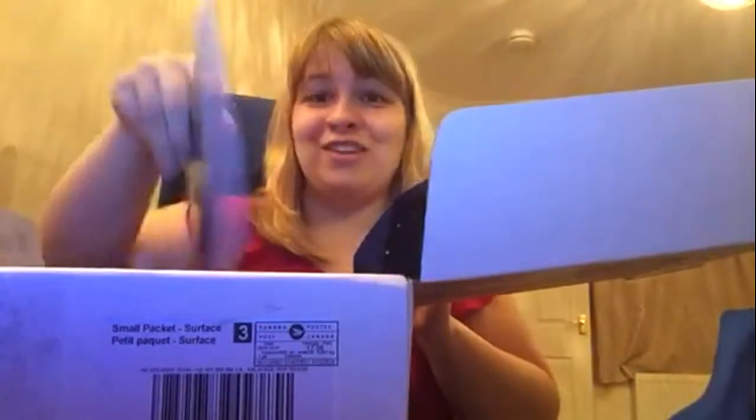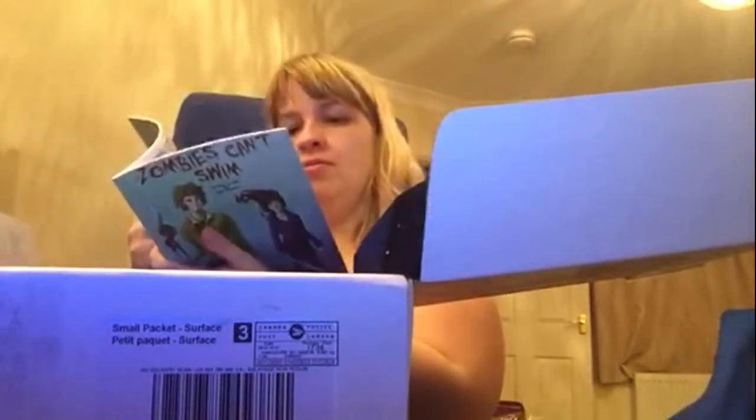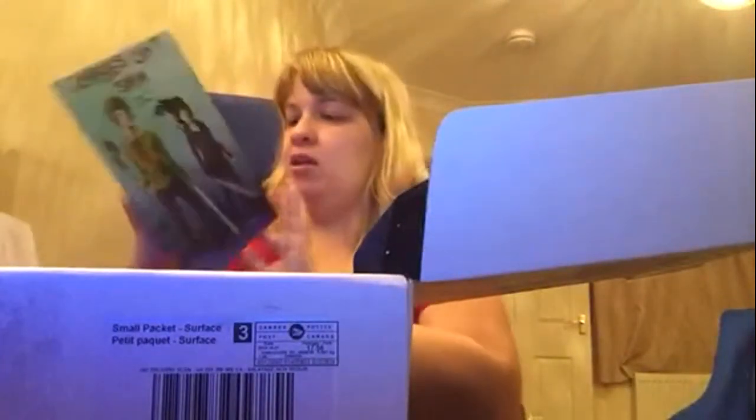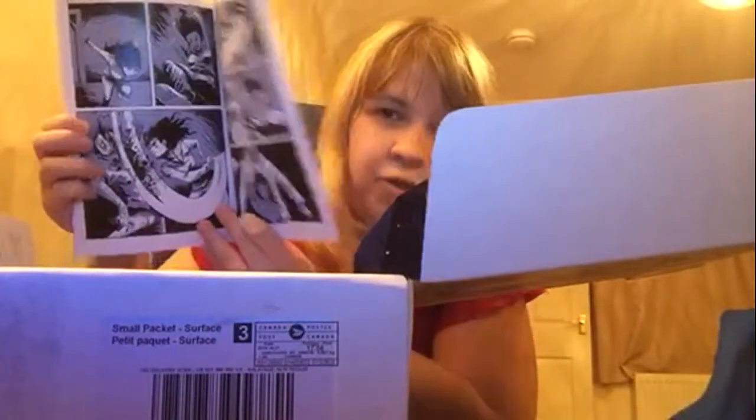The next thing really excites me — it's called Zombies Can't Swim. The description says: "We've all thought about it, we've all had the conversation — what would you do during the zombie apocalypse?" There's a really cool Japanese pagoda on the back so I'm guessing it has something to do with Japan. It's a little disappointing that it's not in color like the cover, because I really like the cover, but it looks awesome still.